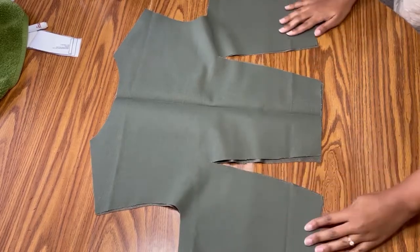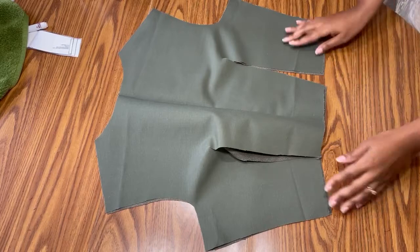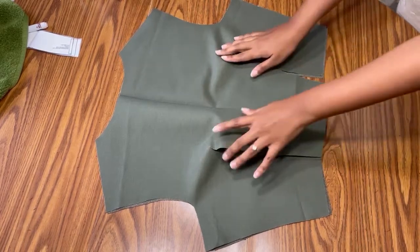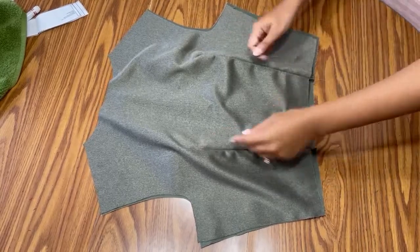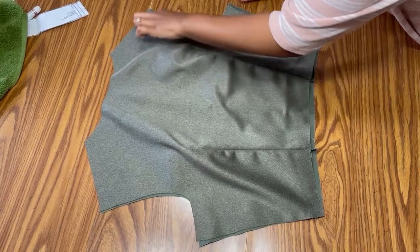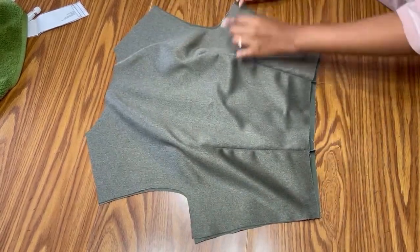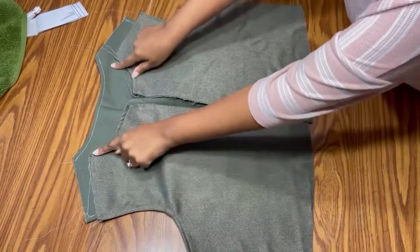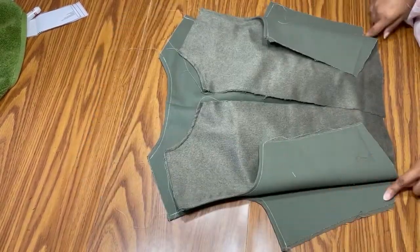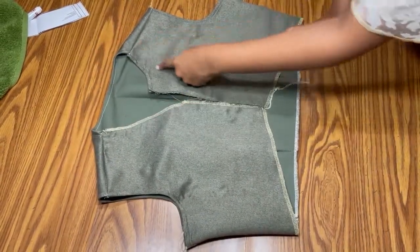Once I was happy with the second dress, I moved on to creating the vest. I started by stitching up the darts. Once the darts were in on both layers of the vest, I did a basting stitch around the shoulder seams and the armholes. Once this was complete, I stitched up the shoulder seams and the side seams, then made some adjustments to the neckline and hemline of the vest.